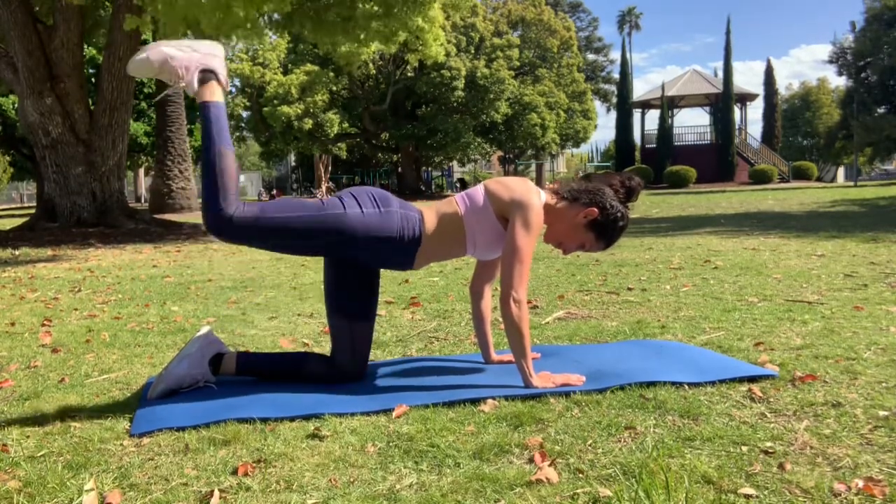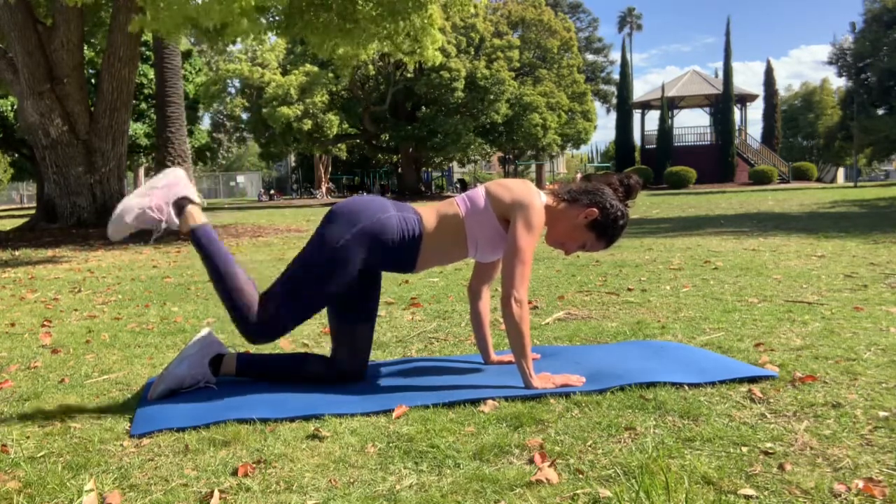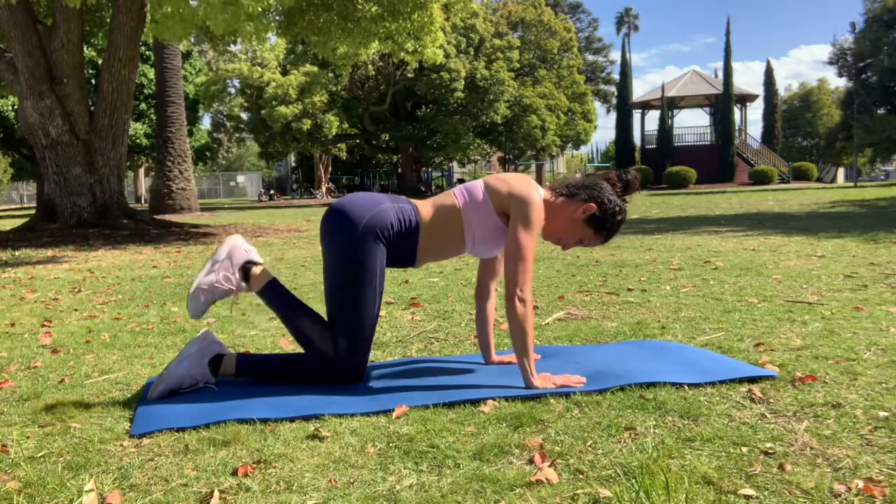Breathing in on the way down and out as you lift. Remember to keep the abdominals engaged and get that rhythmic breathing.